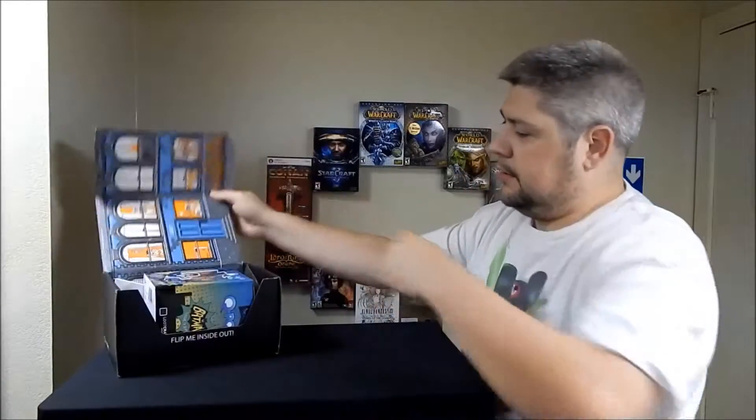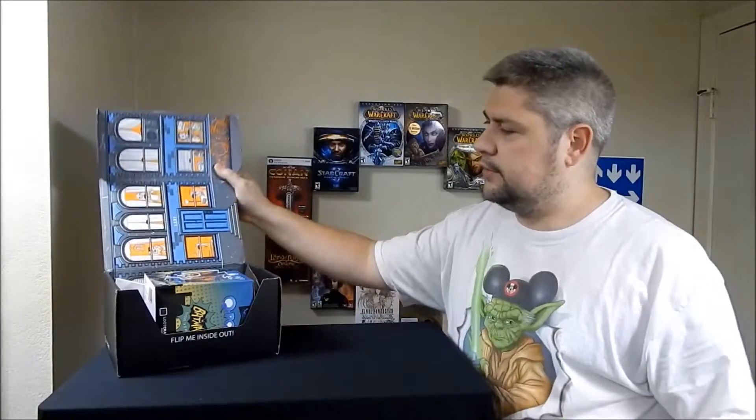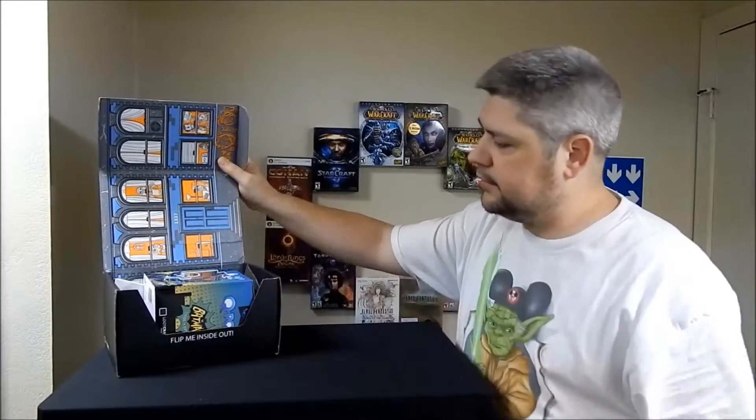All right, here we go. Just like every loot crate, there is something with the box. I don't know what it is just yet, but as soon as I'm done here we will go through and set it all up and put a picture out there on Twitter.